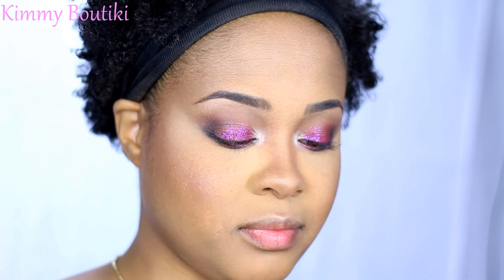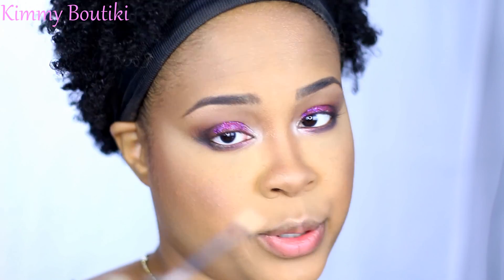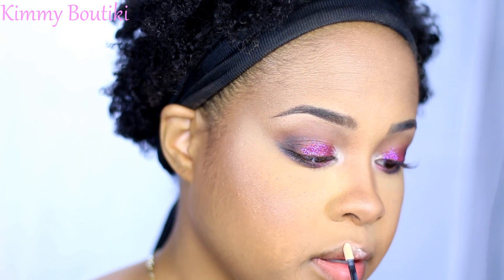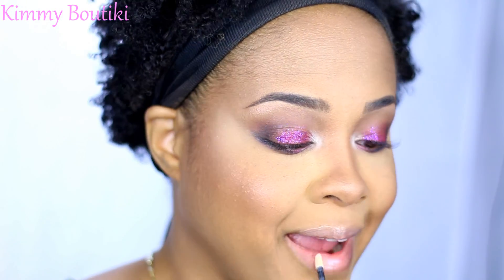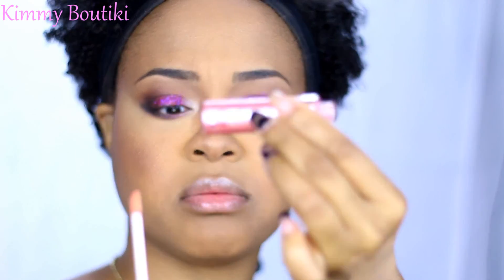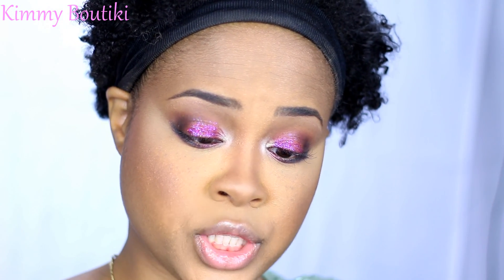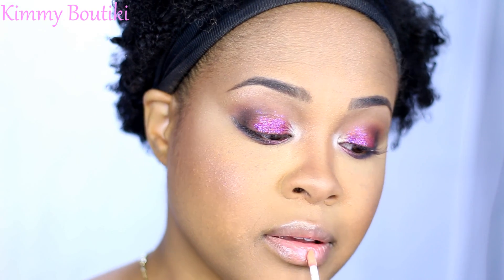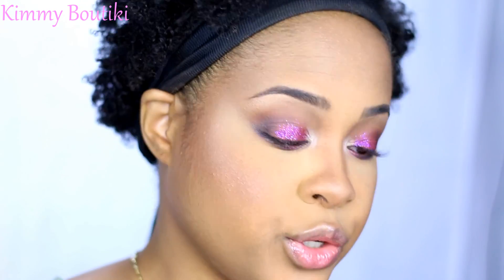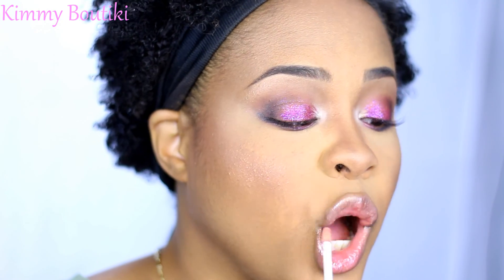This is Rockin' Republic lip gloss — I don't even know if this company is still alive, but I got the gloss. I'm going to go with a very nude lip because the eyes are doing the most. That's pretty and all, but I feel like I could be a little more glossy because I like to be glossy. I also have this Covergirl Wet Slicks in Peaches and Gleam — I'm going to use a little bit of that on top. They are both very sheer glosses, but you can't have too much gloss when you want to be glossy.